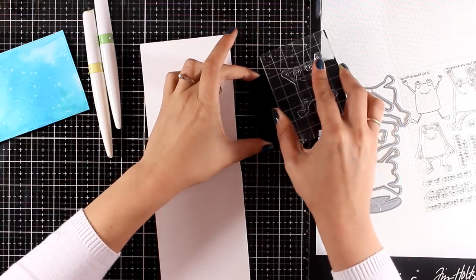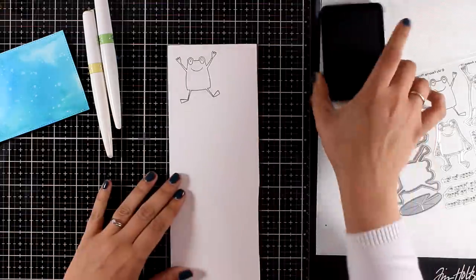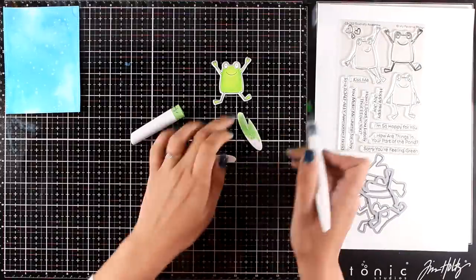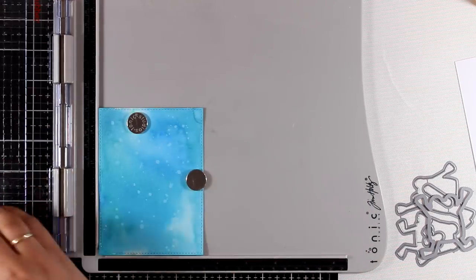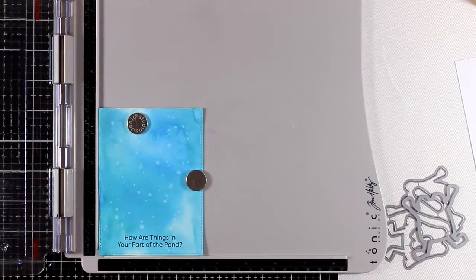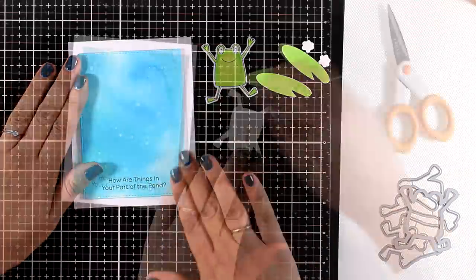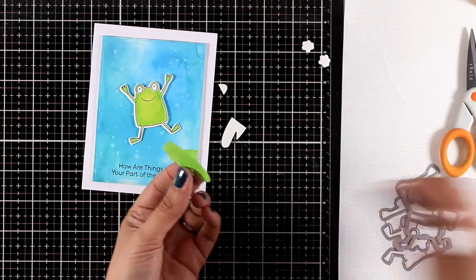I'm going to stamp one of the frogs from the Totally Awesome stamp set — this guy is going to look as if he's floating on the water. I'm going to color him with my Aquaflow markers, and just like magic there he is all colored and cut out. I'm also going to color the lily pads with my Aquaflow markers. I'm stamping a sentiment that says 'how are things in your part of the pond' from the same stamp set — I had to stamp it a couple of times on the textured watercolor paper. Now I'm adding foam tape at the back of the banner, sticking it on a white card, and placing the frog on top as if he is floating, then embellishing with the lily pads.